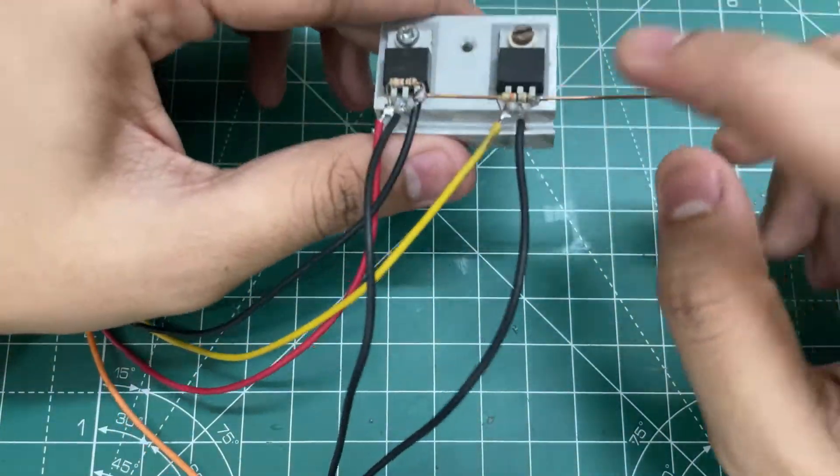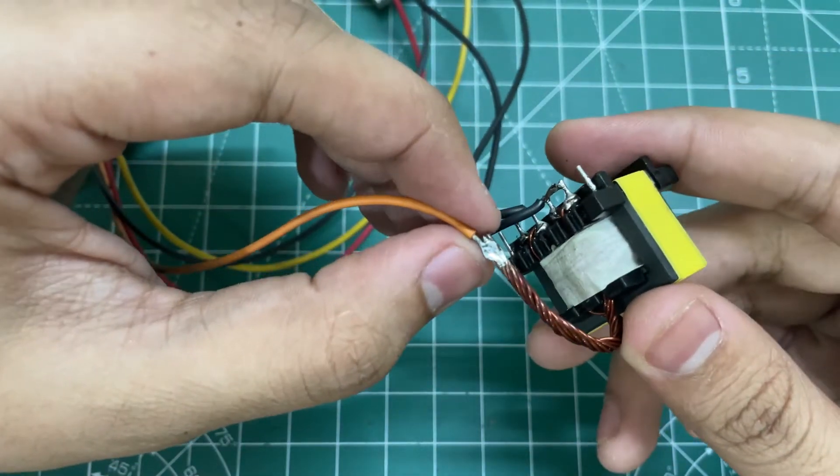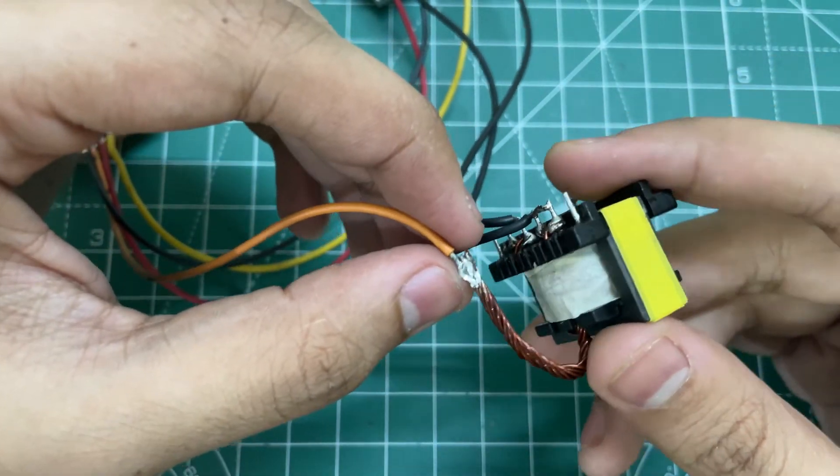Connect the center tap of the transformer to the positive of the PWM module. The negative input is our low voltage negative, and the center tap of the transformer is our positive input.